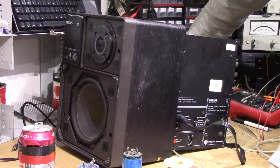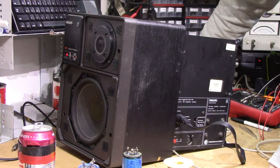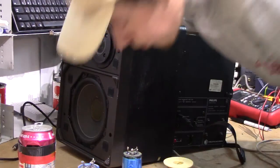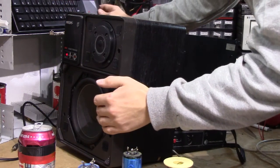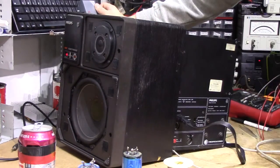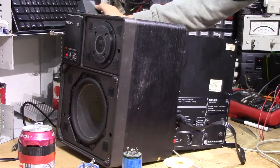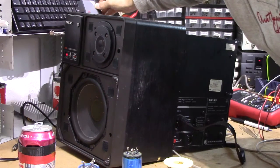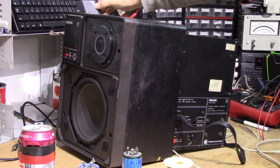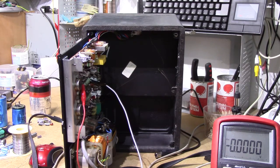First trial by fire with the actual speaker connected. That is old indeed! So with that out of the way, all that's left to do with this one is to trim the pot to get the proper DC bias and acoustic feedback amount.